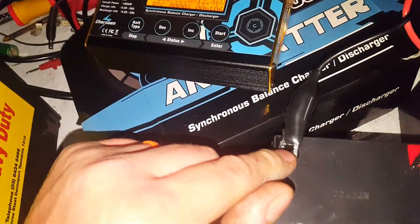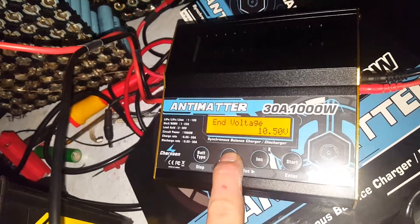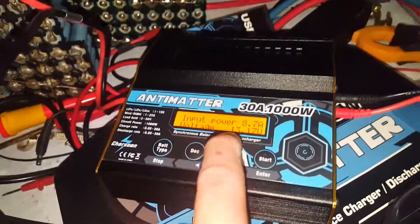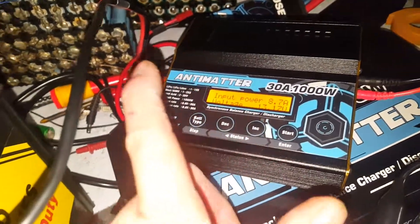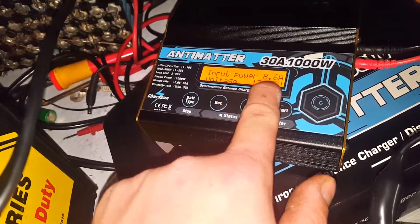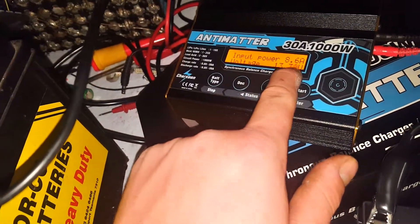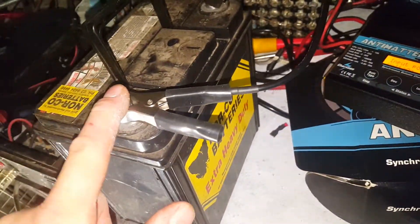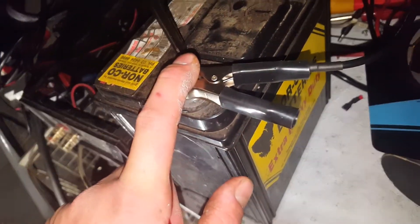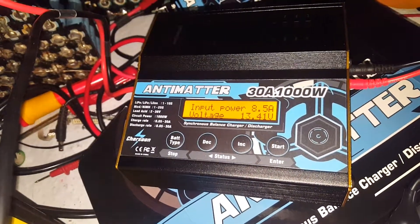It comes up and says regenerative discharge — make sure you're sure. As you can see, we're ripping the current out of there at 10.5 amps. It shows you the voltage of the input and the amount of current that's heading to the input — pushing 8.6 amps at 13.3 volts.